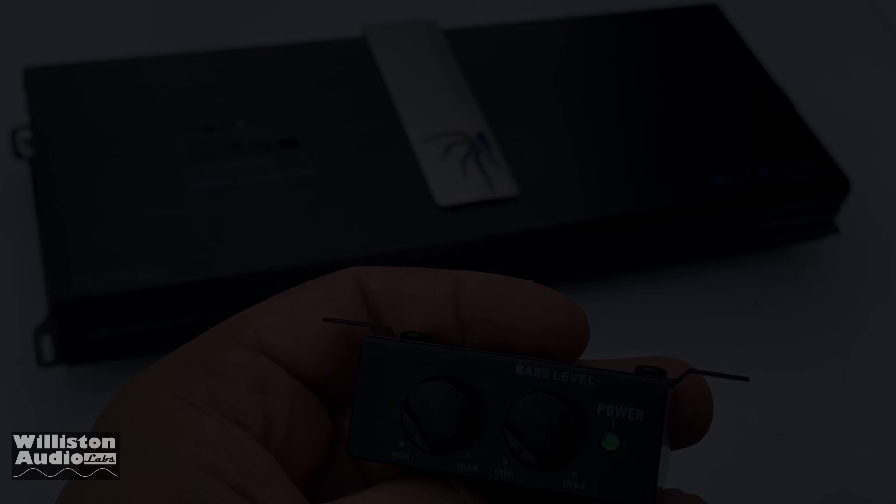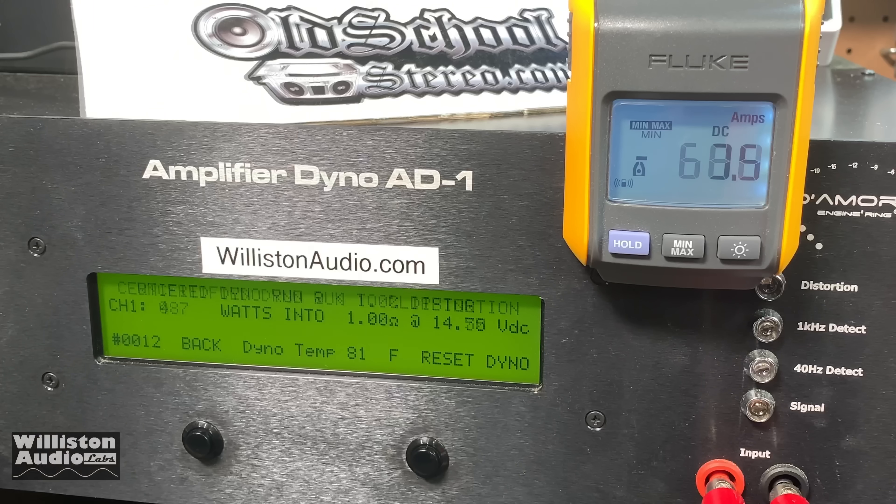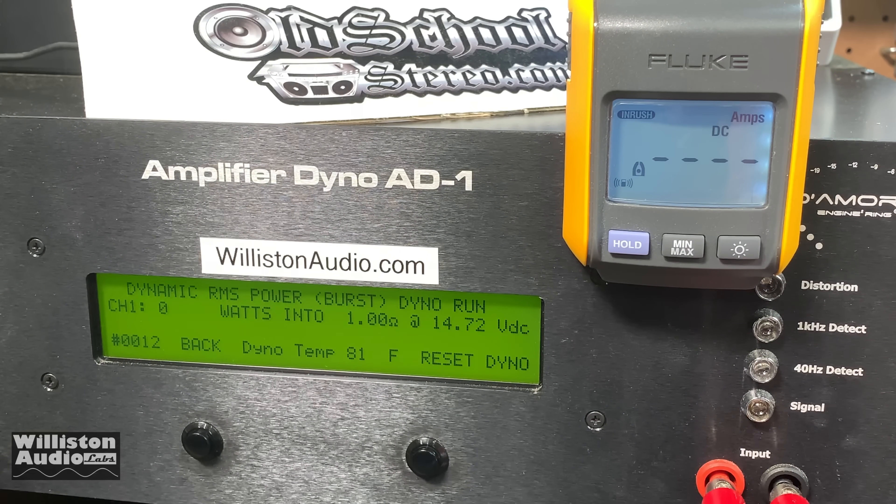Now the 1-ohm test — rated 2500 watts, and we know we're not getting anywhere near that. We need more gain on the amp for the certified test. Uncertified to clipping: we did get over 500 watts — 552 at 14.22 volts. Dynamic power simulating subwoofer tones: a nice little burst of 776 watts.